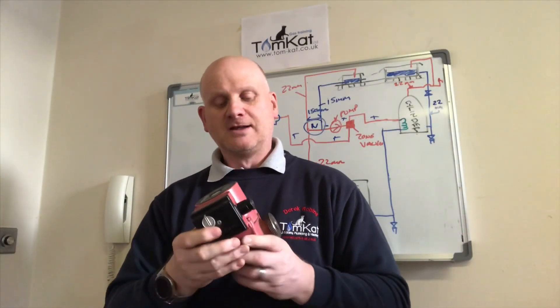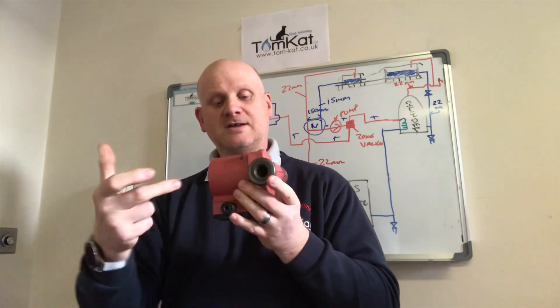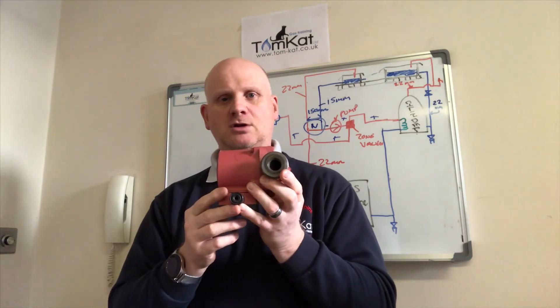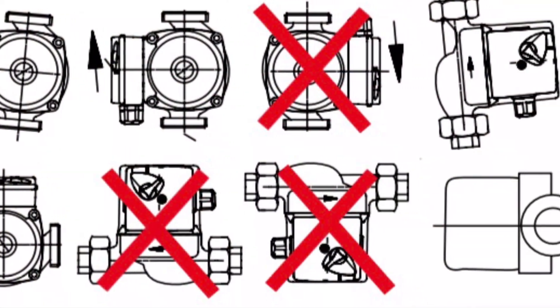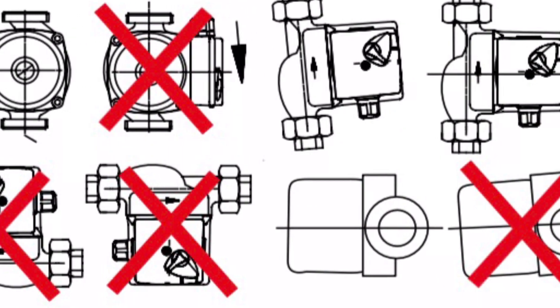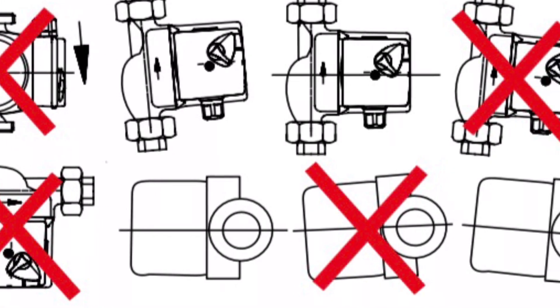How do we install this pump and which way around? The manufacturer's instructions say the shaft should always be horizontal — not dipping down, not on an angle, but horizontal. Incorrectly installing a pump will lead to noise and a buildup of air within the pump, which will cause the bearings to be damaged and the pump will need replacing.